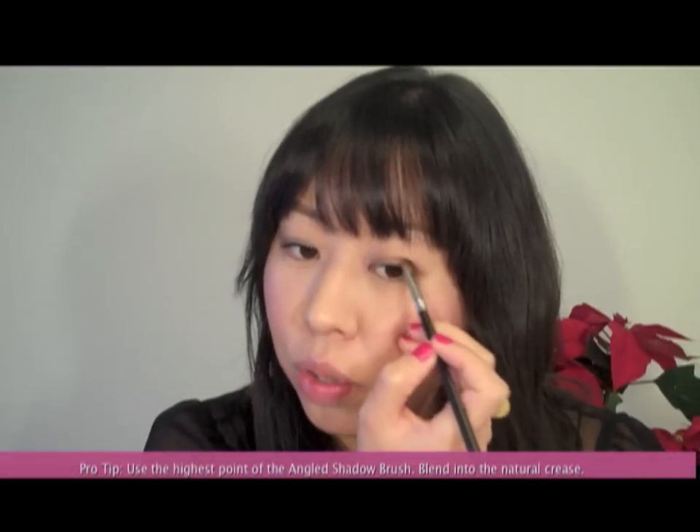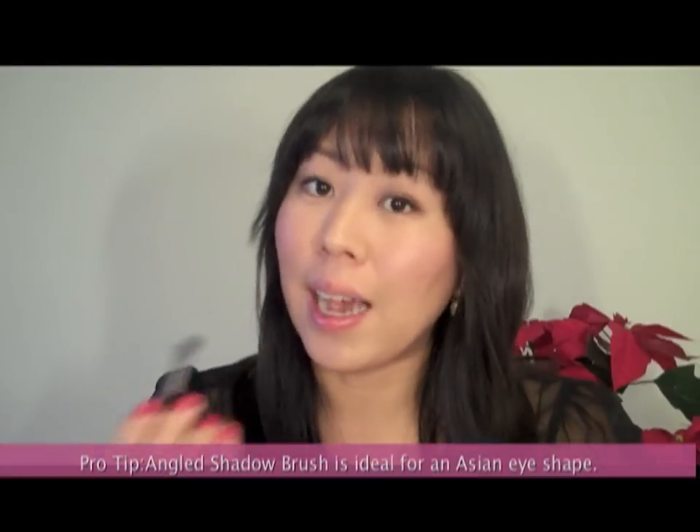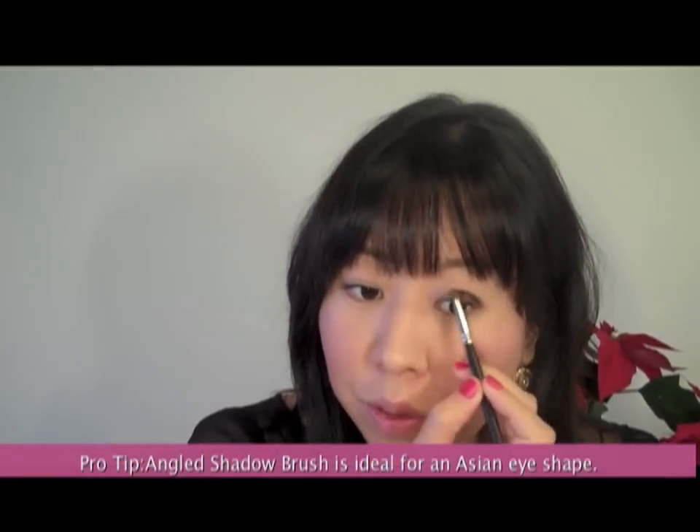Today I'm going to show you how to work both of these colors for a really beautiful holiday look. I'm just dipping a little bit of the Glitz eyeshadow right at the tip of the angled shadow brush, going to apply it right at the edge corner of my natural crease line. You can see that this brush fits perfectly into the natural crease and blends out the color perfectly. This is great for any eye shape, but especially for an Asian eye shape this brush is ideal.